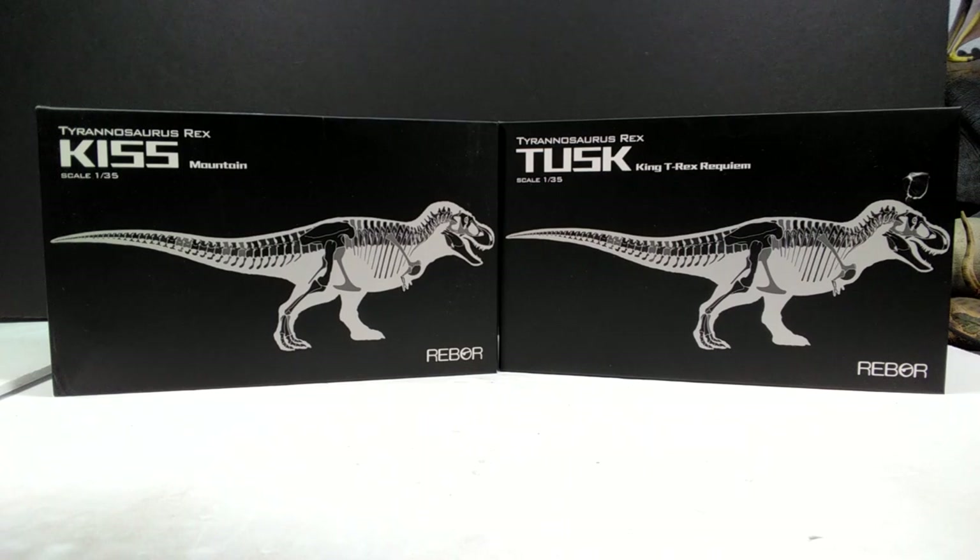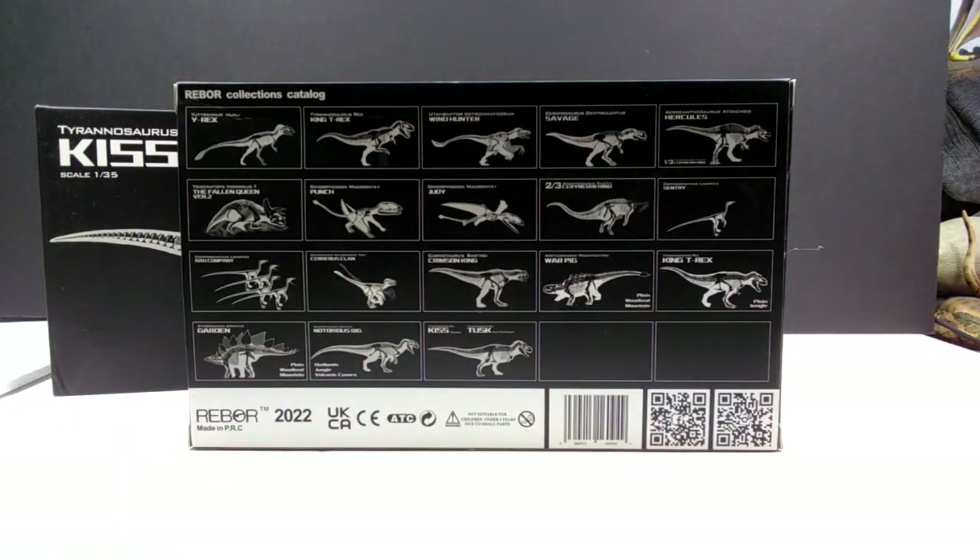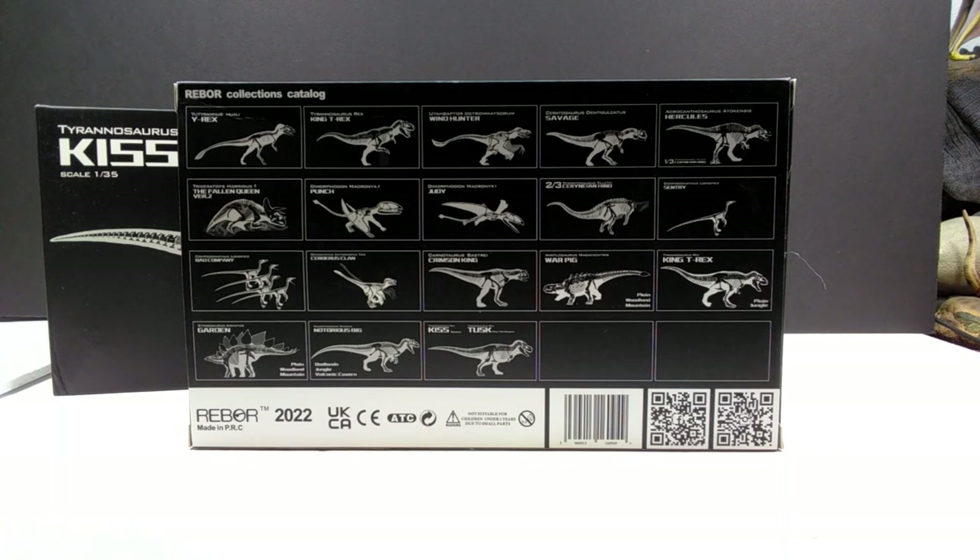The front of the boxes, outside of the titles, are pretty much the same — a really cool black box with a nice silhouette of the Rex and a skeletal reconstruction within that silhouette. On the back you can see a plethora of other Rebor releases from the beginning of Rebor's time, starting with the Y-Rex and Eotyrannus, all the way up to Kiss and Tusk.